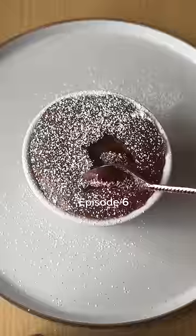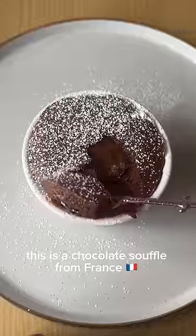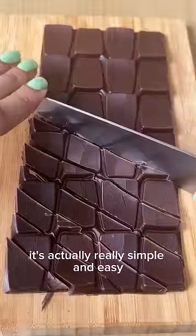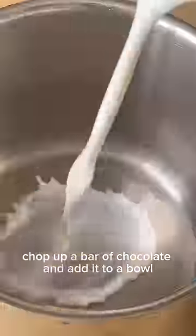Desserts around the world, episode six. This is a chocolate soufflé from France. Don't listen to anyone that says it's very difficult to make — it's actually really simple and easy. Chop up a bar of chocolate and add it to a heated milk and double cream mixture.